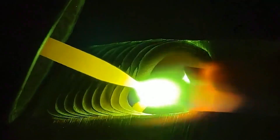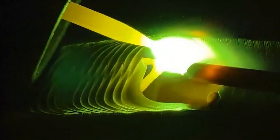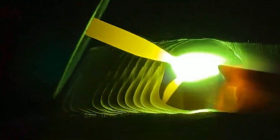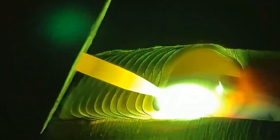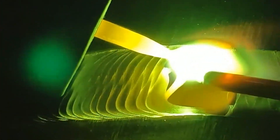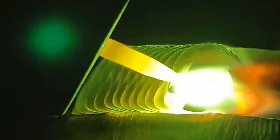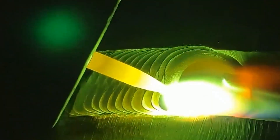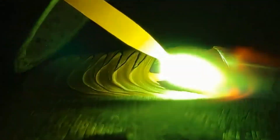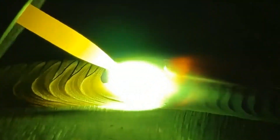If the welding rod sticks to the weldment when starting the arc, the welding clamp should be loosened immediately. If the short circuit persists too long, excessive current can burn out the welding machine. The moving speed of the electrode greatly influences weld quality and productivity. If too fast, the arc cannot melt enough electrode and base metal, producing incomplete penetration or a narrow weld seam. If too slow, the molten pool overheats and can burn through the weldment, also causing excessive weld bead width, metal accumulation, high weld seam, and irregular shape. The moving speed of the welding rod must be appropriate to make the weld seam uniform.